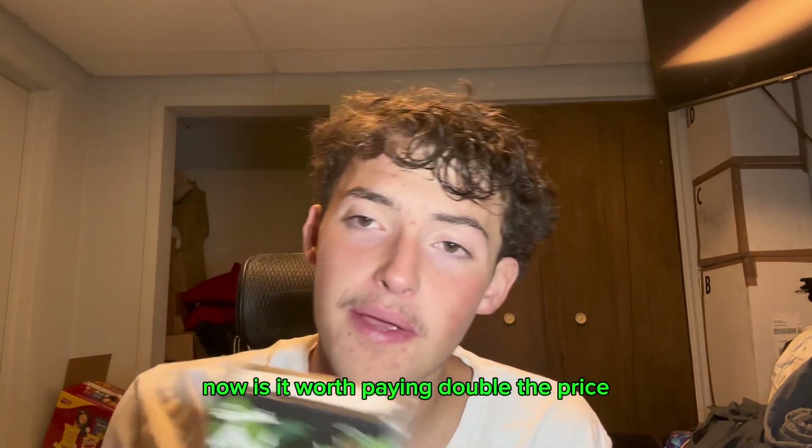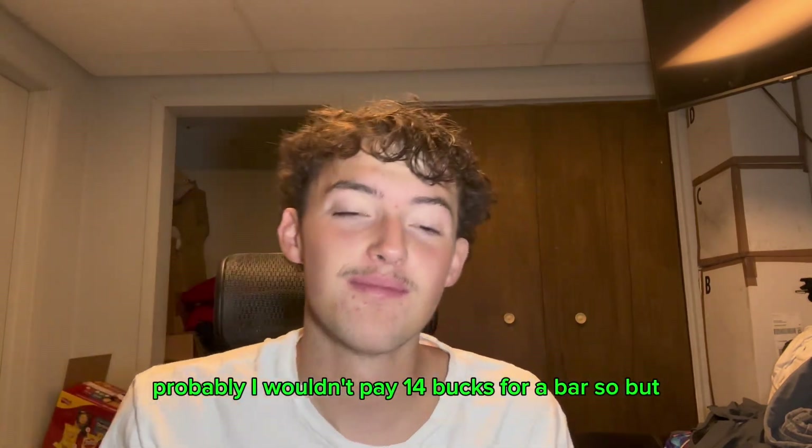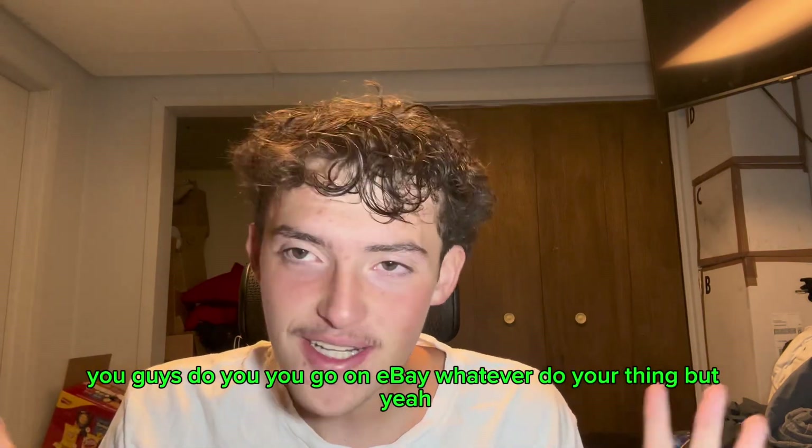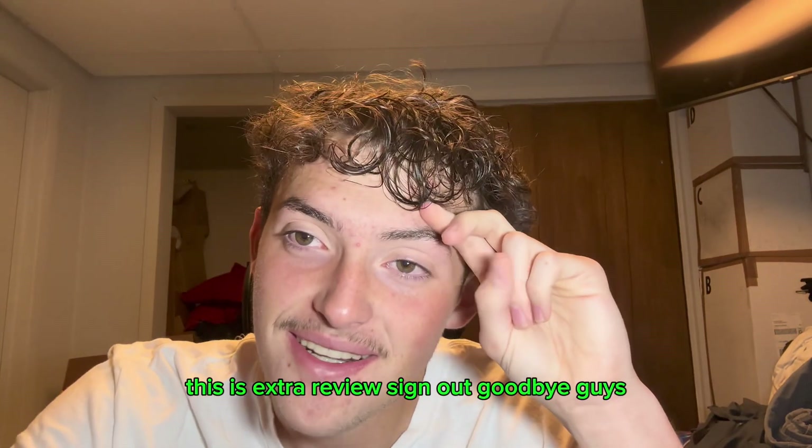Now, is it worth paying double the price? Probably not — I wouldn't pay 14 bucks for a bar. But you guys do you, go on eBay, do your thing. Thanks for watching today's video — this is XReviews, goodbye guys.